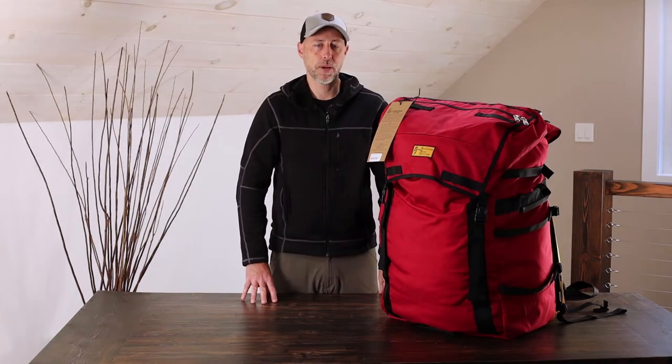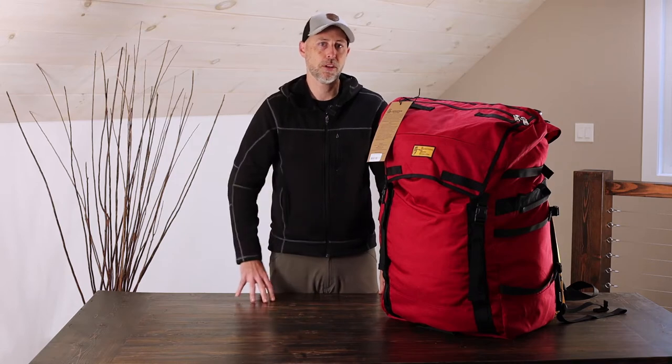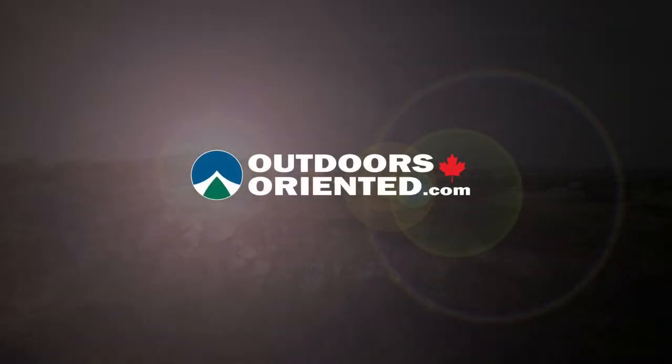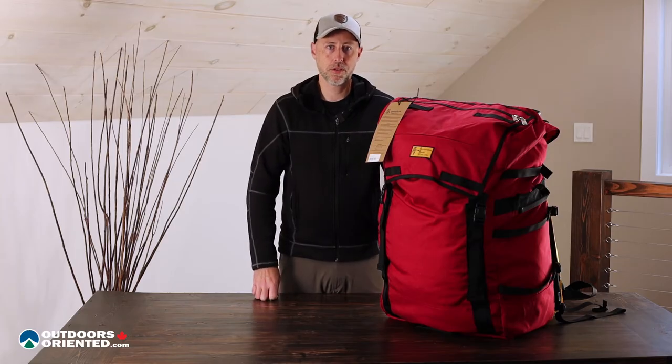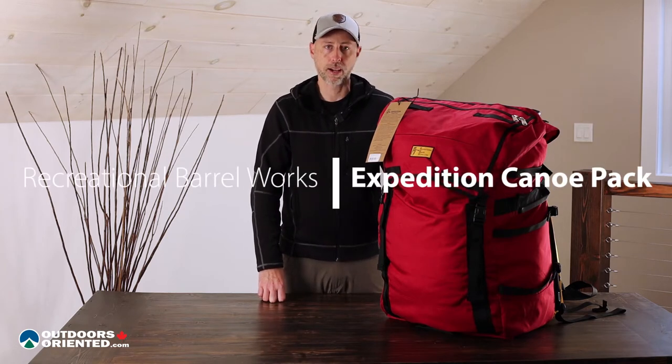Are you looking for a bomb-proof canoe pack that can take whatever you can throw at it? The Expedition Canoe Pack from Recreational Barrel Works might just be the ticket. Hey everybody, it's Jamie at Outdoors Oriented, and today we're going to be talking about the Recreational Barrel Works Expedition Canoe Pack.